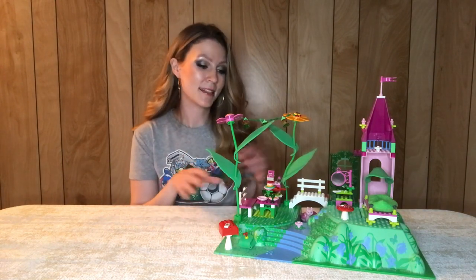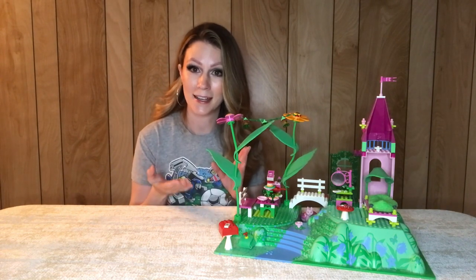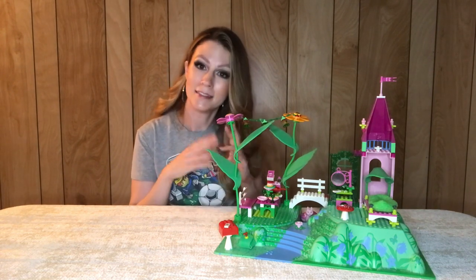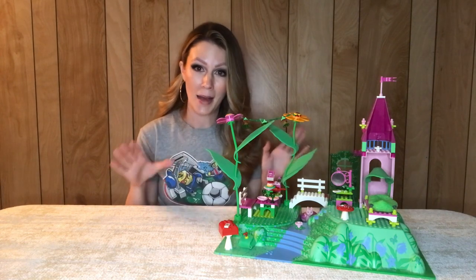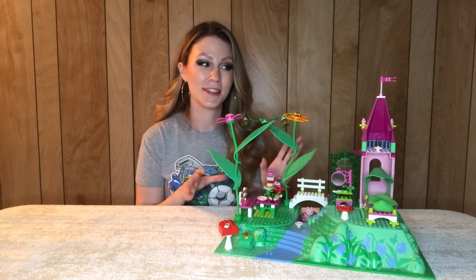On Christmas morning I got the remainder of the sets from this theme under the tree from Santa. So this fairy tale Belleville sub-theme was the very first sets I got as a kid and what instigated the madness and obsession that it is today. I do really love these.